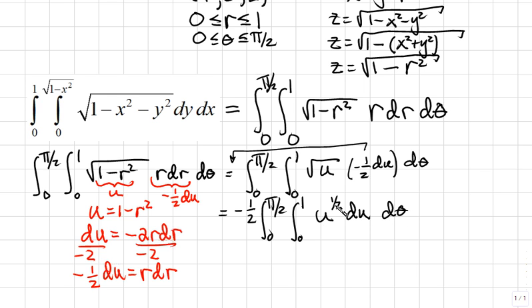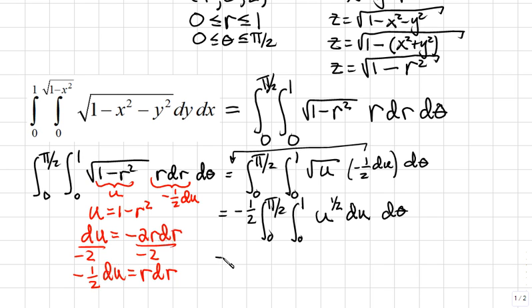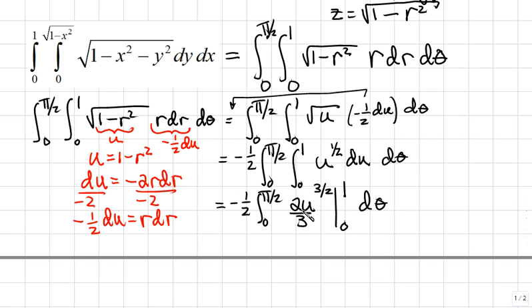To integrate u to the one-half, we add 1 to the exponent to get u to the three-halves, then divide by three-halves — which is the same as multiplying by two-thirds. This gives negative one-half times the integral from 0 to pi over 2 of two-thirds times (1 minus r squared) to the three-halves, evaluated from 0 to 1, times d theta.